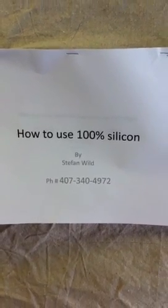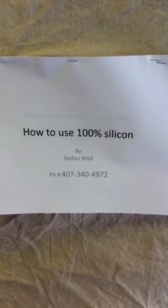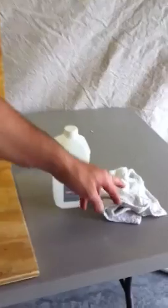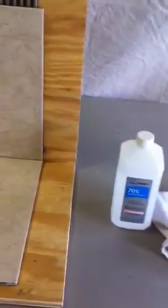Good morning. Today I want to show you how to use 100% silicone without taping anything, without using glue tape. The first thing you need is to clean the surface — you would need rubbing alcohol and a towel just to clean the surface, get rid of the dust and the grease on the tile.